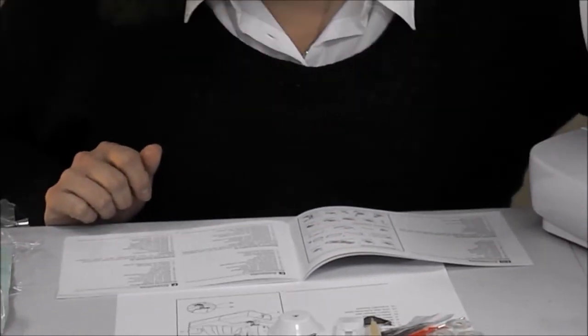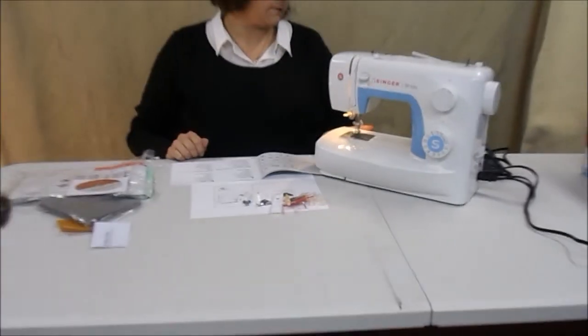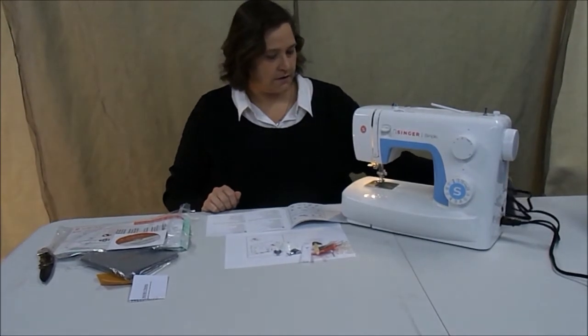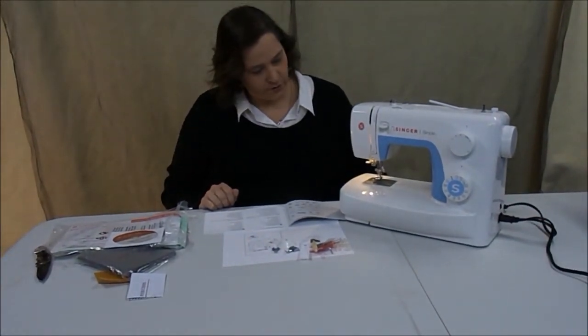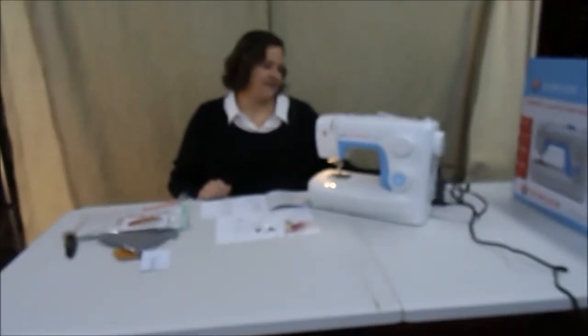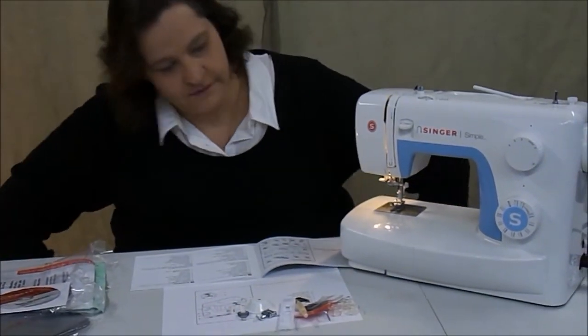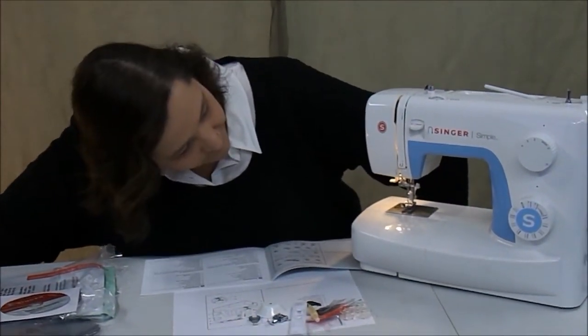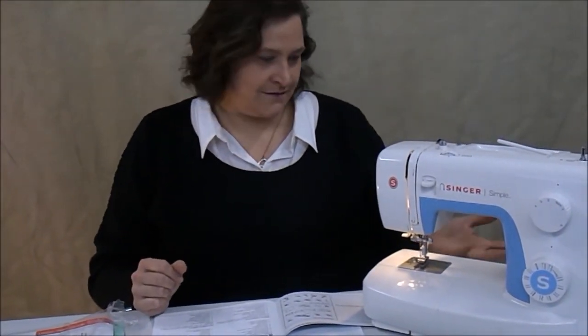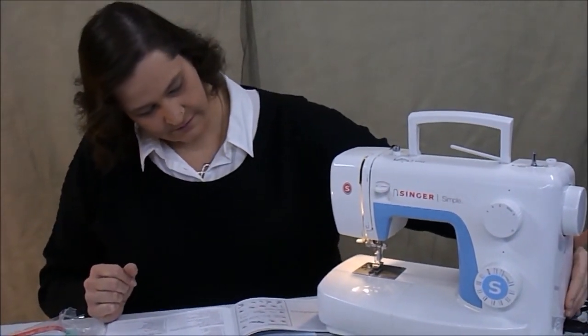And then you have a light switch, so you have light under your sewing machine. And then you step on your pedal — and there she goes.